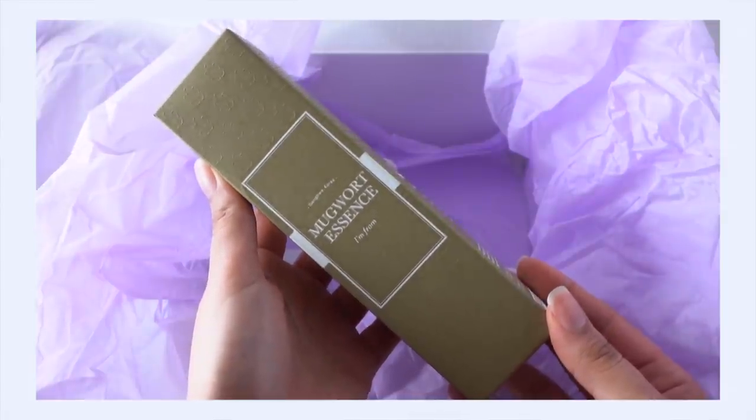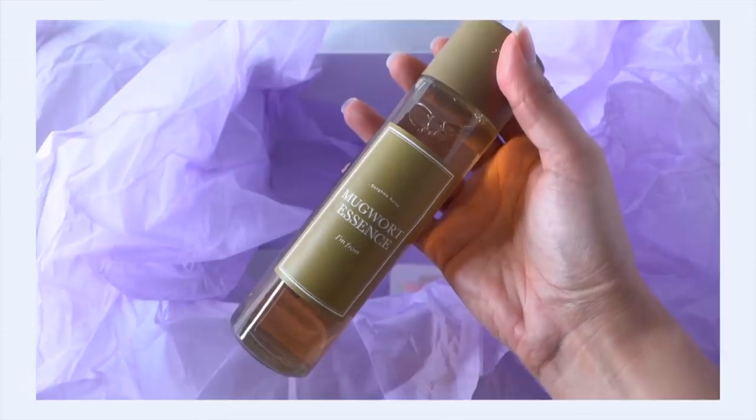Mugwort essence from I'm From. I really liked this product and I absolutely love mugwort. When I'm breaking out, I tend to get a lot of redness on my face and a lot of sensitivity. I find that mugwort is a really great ingredient — even better than centella in my opinion when it comes to these types of things — because it has such a great ability to reduce inflammation on the skin, a really great ability to calm and soothe the skin. And it's a really good hydrator and very protective for the skin.